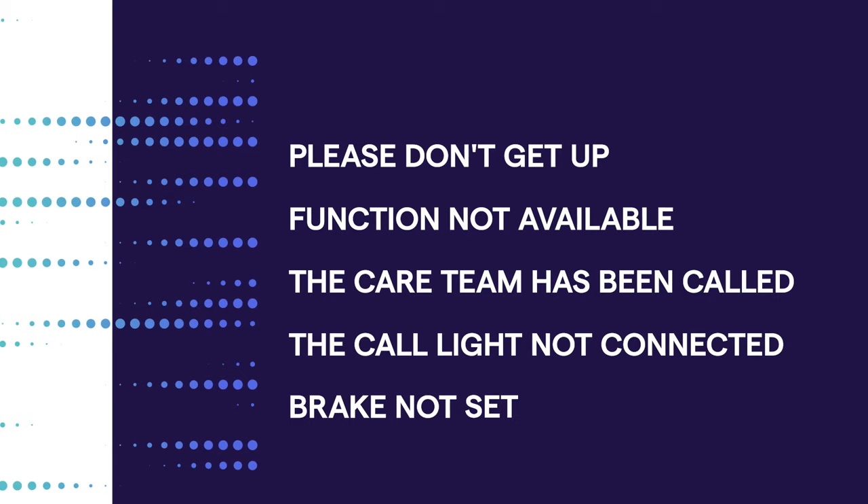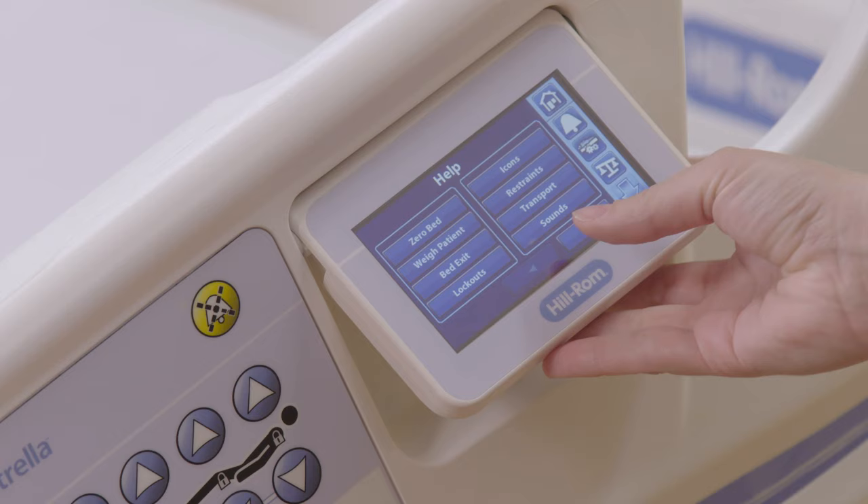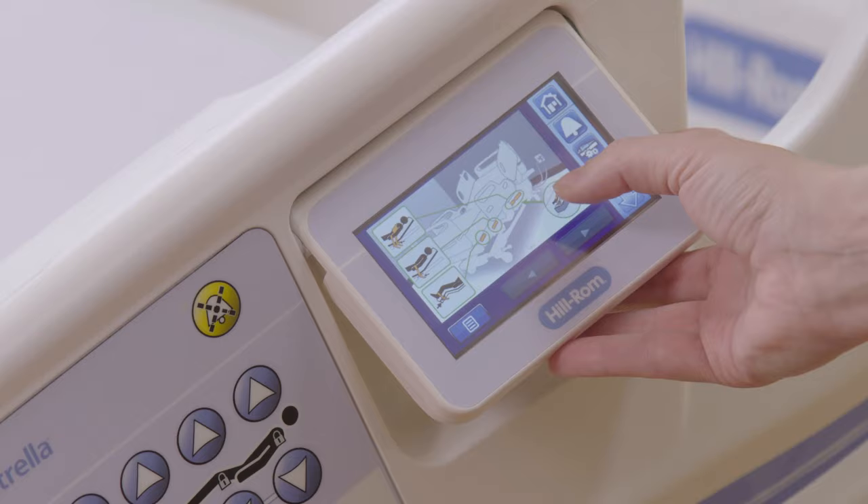Let's take a look at the touch screen. You will notice the question mark at your top left hand corner. This will allow you to look at a variety of features and functions on the bed. For example, if you'd like to know where the restraints are located, you can select restraints and it will show you a picture of where they are located.